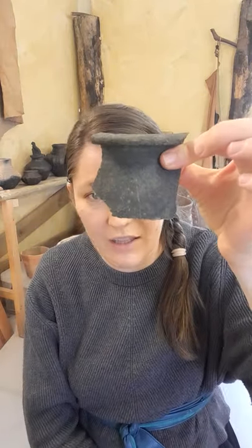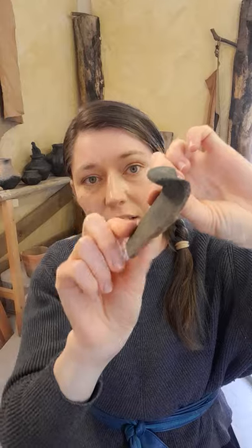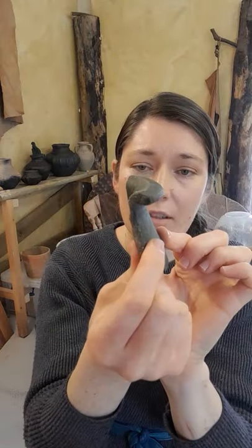On this shard there is no evidence of any of that design, but it is possible it was in a section further down. So it is possible it was burnished, but not necessarily. I think it's a lovely piece.